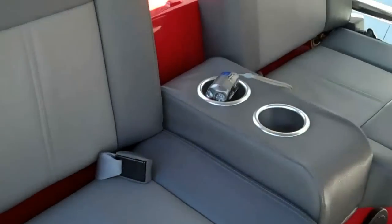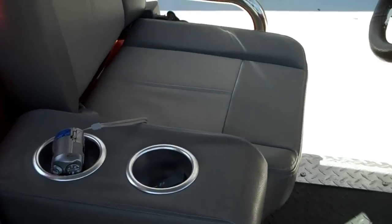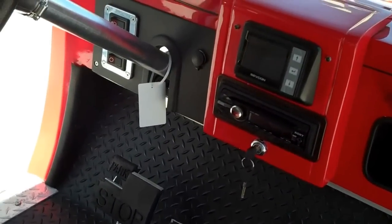Seats are nice and large, nice and comfortable. Of course, you've got seatbelts, cup holders, and an AC adapter for plugging in cell phones.